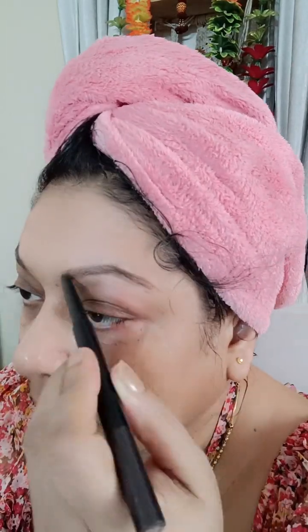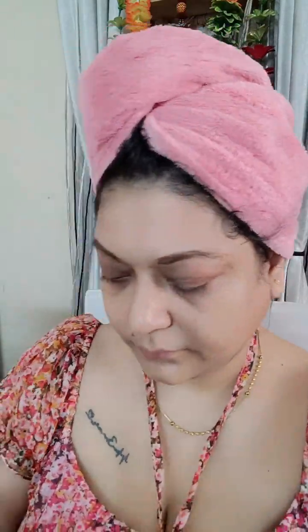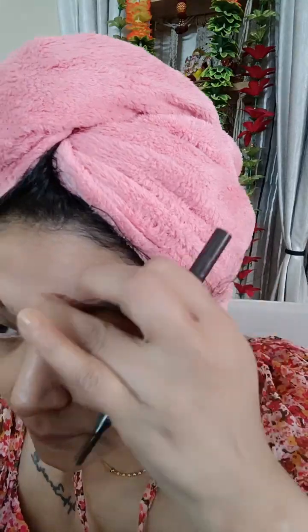As usual, I will do eyebrows after this. My eyebrows are a very problematic area because both are very different. One is more dry, one is a little dry, so I have a little time to set them. First of all, we will do this.